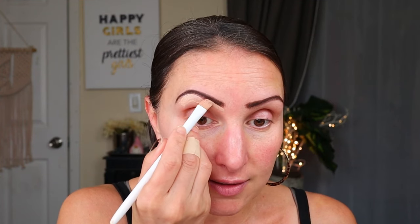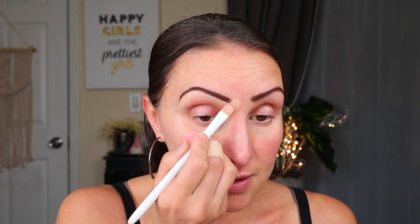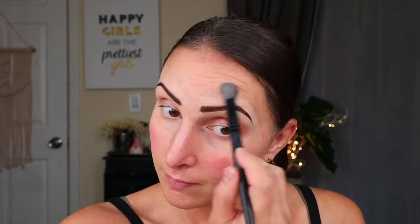Concealer has not been one of those categories that the Dollar Tree has excelled at, so I'm hoping this is good. LA Colors used to have one on a doe foot years ago and I never cared for it. The Essentially Ageless one is pretty good. I really like how this is doing for my brows — it's actually doing a really good job. It's a thinner concealer, but a lot of people like that. It does the right amount of coverage and is moisturizing. I think it's doing a very, very good job. We'll use it to conceal as well when we get to the face.